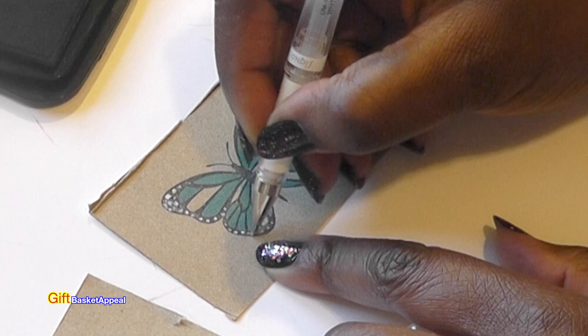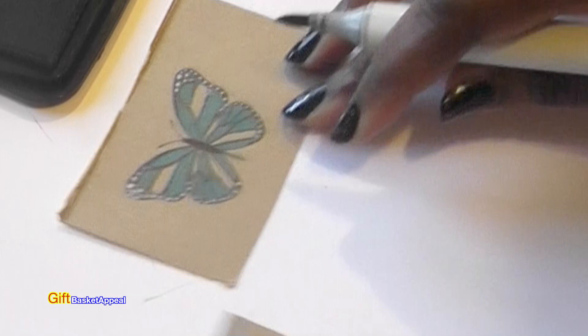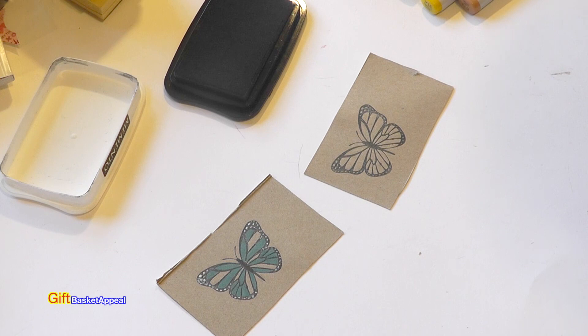I'm just going to take a darker color and enhance this area right here, and then go ahead and do the other one. Look how pretty that looks with just a little bit of work. I'm going to end up cutting this out because I really want you to see what it looks like — it's kind of a 3D effect.